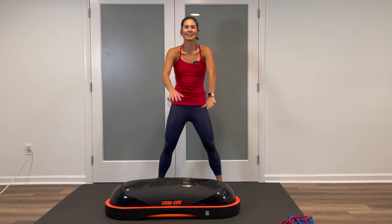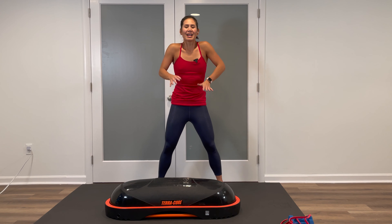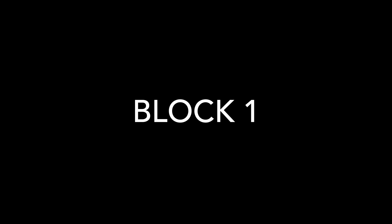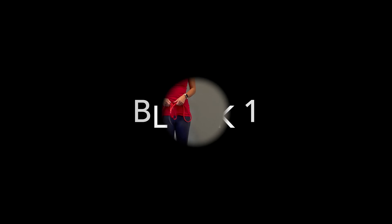Once you're on top, three big shoulder rolls back, and then three forward. Inhale, reach those arms up to the ceiling. Exhale, let it out. One more time — deep breath in, feet together on the toes, reach, and let it out. Good job. Grab a drink, grab your equipment, and let's get started.